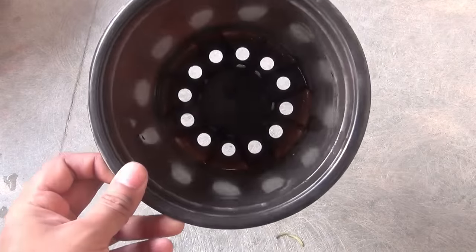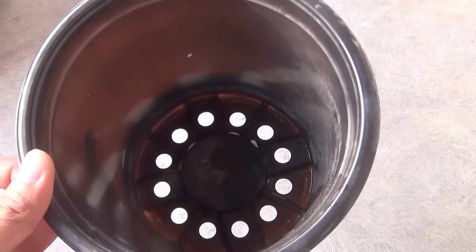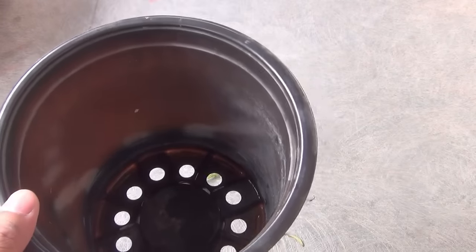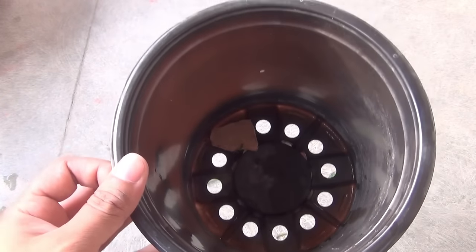I am going to grow the Aprazita in a six-inch plastic pot. If you use a six-inch or eight-inch pot, that would be enough. Make sure that your pot has at least one drainage hole, and then keep some hard object on the drainage hole so that water can drain out well.